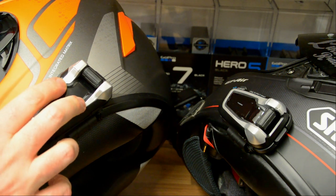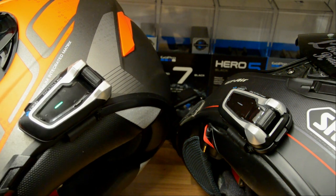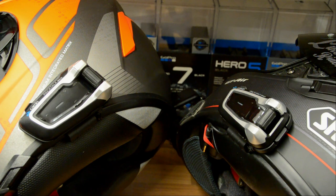All we do is press the top and bottom buttons together. We'll get an audible command that we've now changed to DMC mode and we get a flashing green light. Now we're both in DMC mode and all we have to do is set these two up into a group.